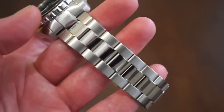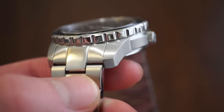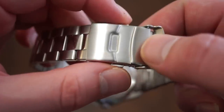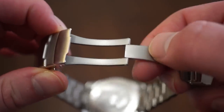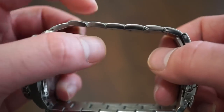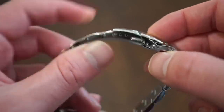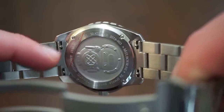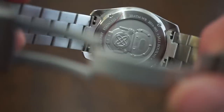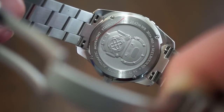The bracelet is an oyster-style bracelet with solid end links and quick-release pins, and everything lines up really nicely with no gap. The links are screw-in style, and there's a signed polished fold-over clasp with two buttons. It feels pretty secure with three micro-adjustments. The links are curved and thin, so you won't get any hair pull. The coolest feature is the quick-release bracelet — push both pins together and the bracelet pops right off, making it easy to swap to a NATO or rubber strap without a spring bar tool.